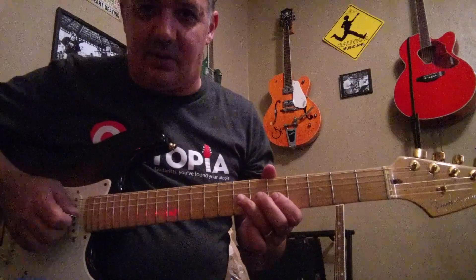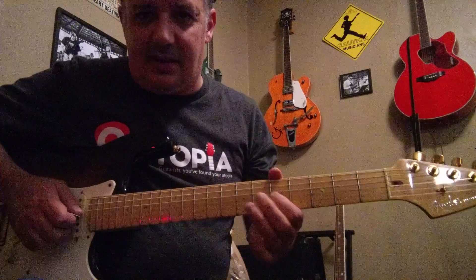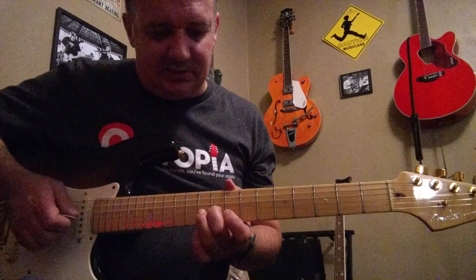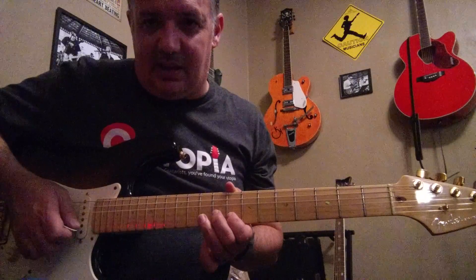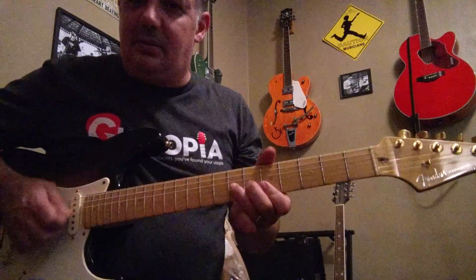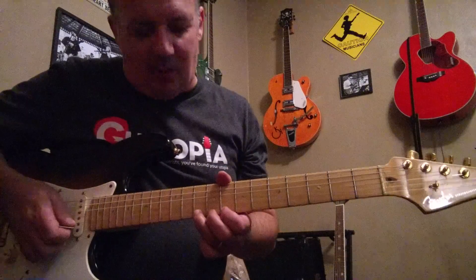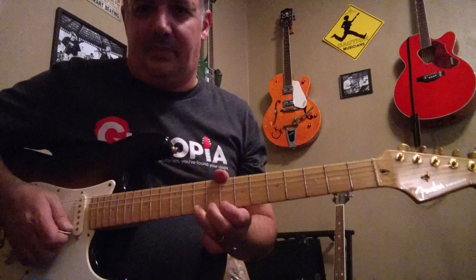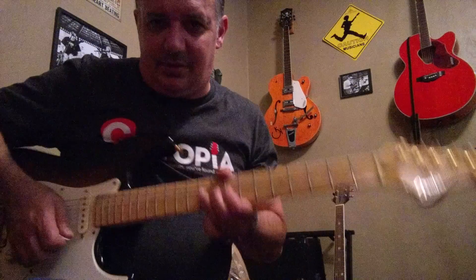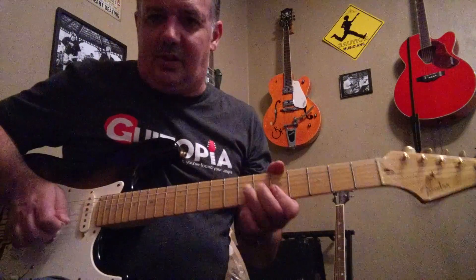From there you're going to slide your 2nd finger up to the 9th fret on the 3rd string — pick and slide. Then end it: bend the 10th fret on the 1st string, and then just the 10th fret without the bend. Here's the whole thing — I'm going to juice it up a little bit with my Ibanez Tube Screamer.